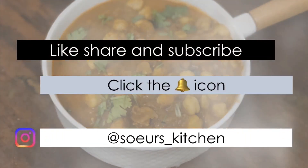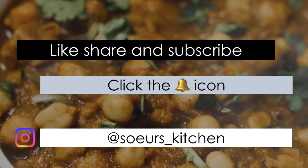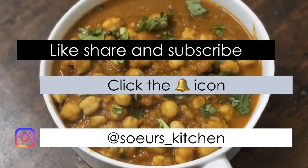If you like the video, kindly do like, share, and subscribe. Also click the bell icon to get notifications from Soya's Kitchen. Thank you!